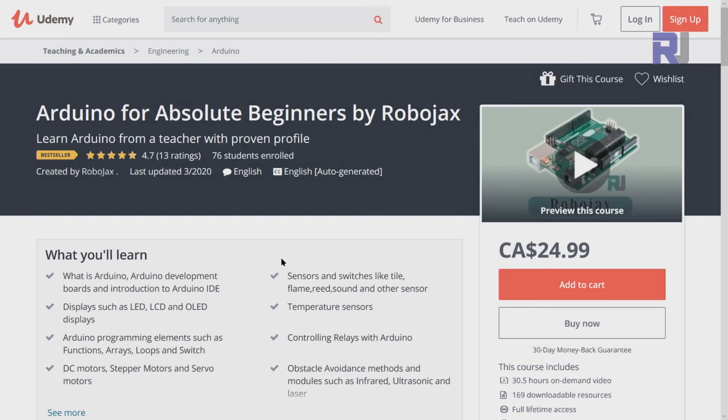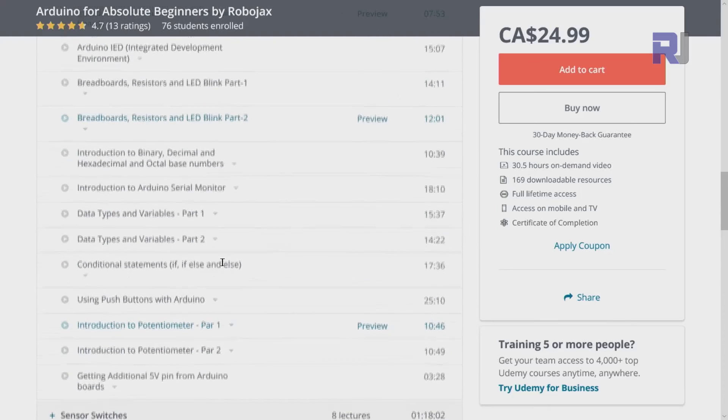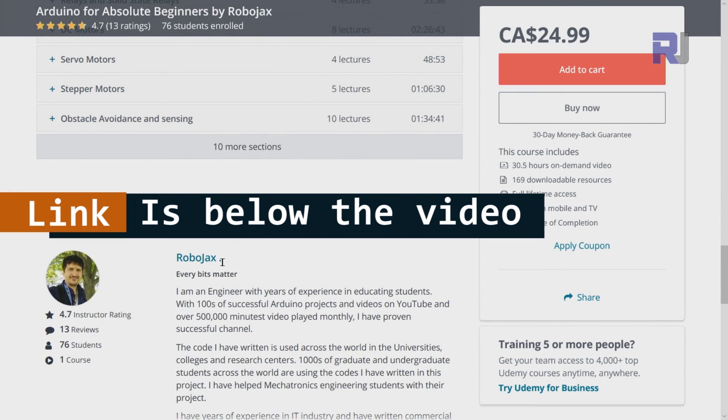If you want to learn Arduino, I have a bestseller course on Udemy where you can learn from the ground up with hundreds of projects. All course material, library codes, and wiring diagrams are available in one place. The link for my Arduino course is in the description below.